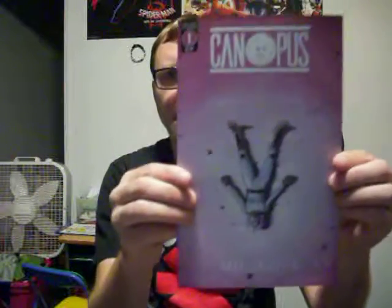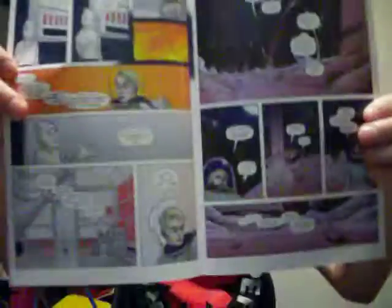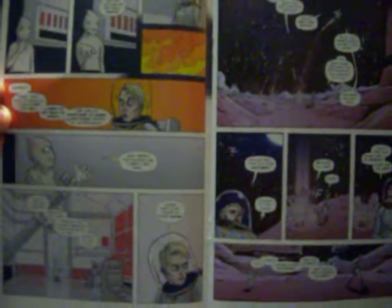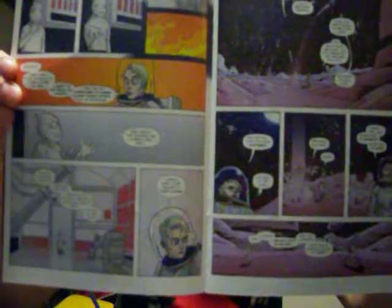Canopus is the name of a planet. This is written, drawn, colored, and lettered by Dave Crichon, with flat colors by Dustin Pennette, and this is about an astronaut. She just wakes up, she's in her suit, she's on a different planet, and she doesn't know where she is. She finds out her suit can talk to her — it's an in-suit navigation system called InsuNav — and it tells her that she is on a planet called Canopus, orbiting a star, 309.8 light years from Earth.